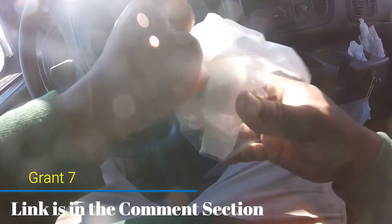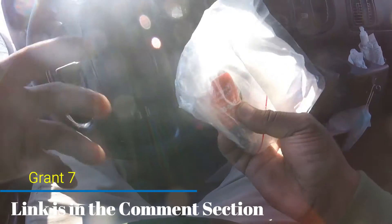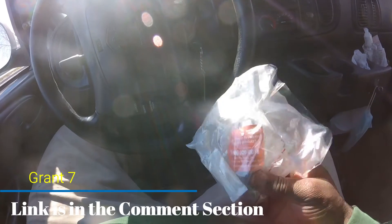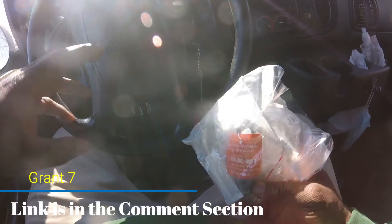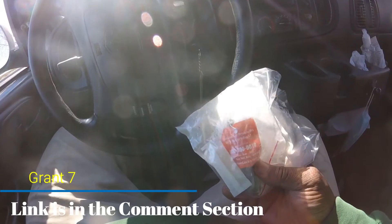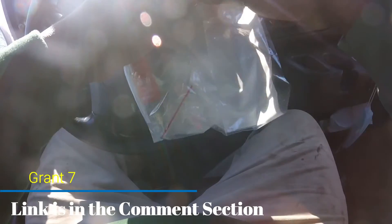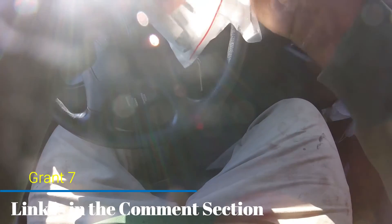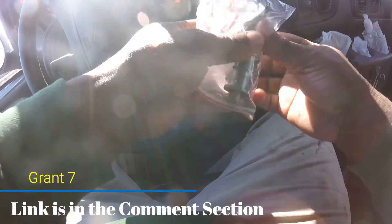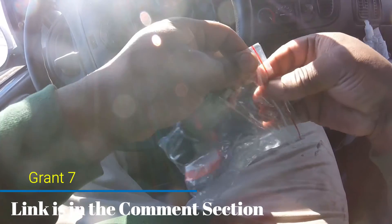Let me explain some things to you guys watching this video who are having ignition trouble. When you buy ignition switches for the Dodge Ram — whether it's the van, the pickup truck, or whatever — there are a couple of options. You can get this style. This one comes with the key. I think they all come with the key.